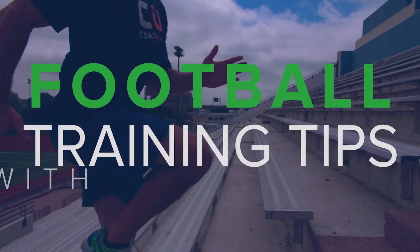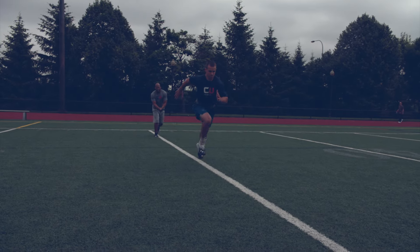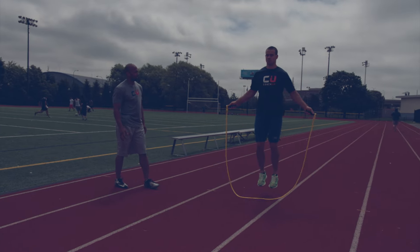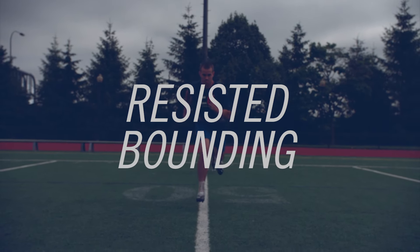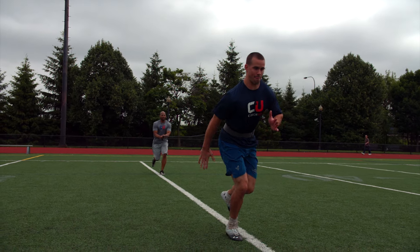My name is Dewan Dixon. I'm one of the CoachUp coaches. The resistive bounding was one of the most important drills you can do for increasing an athlete's overall force, power, and being able to cover ground.